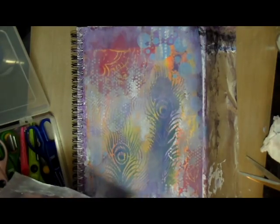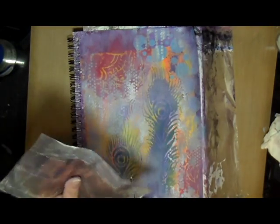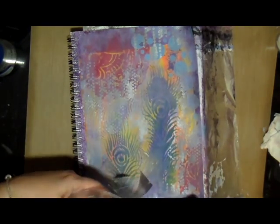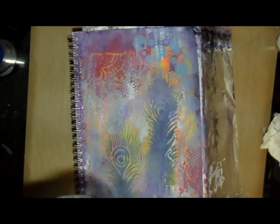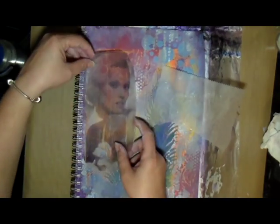Here I'm placing the tape transfer on my journal page. I got out my decorative scissors with different cut styles, but they weren't cutting through the tape, so I grabbed my regular scissors and trimmed the transfer into more of an oval shape instead of a square. I liked it better as an oval.